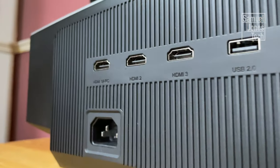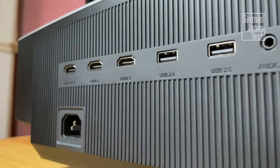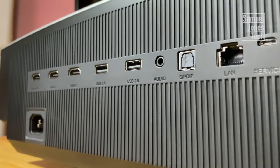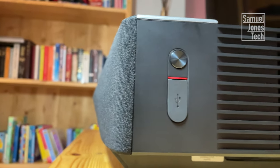On the back, you have all of your inputs. The power cable plugs in at the bottom — there is no big brick transformer; it's all included in the projector. You have three HDMI 2.0 ports, with one of them also having an audio return channel. So if you plan on linking this up with an existing sound system, that could be good for you. You also have two USB 2.0 ports, optical audio, and an ethernet port. On the side, you have the power button and another USB port.